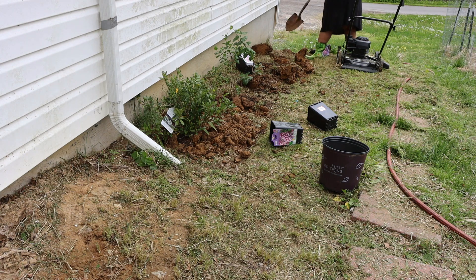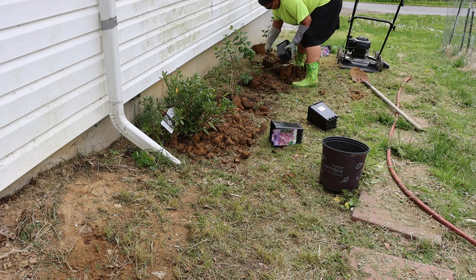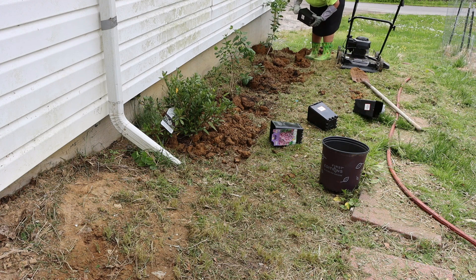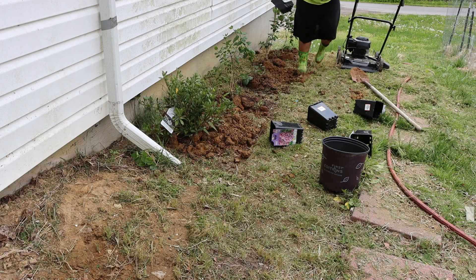I'm tossing the bush aside as I go down the line. There goes the third one, the fourth one, and the remaining fifth one — that one was a little stubborn getting out of the pot. I'm just placing the soil back around each one like I mentioned earlier.